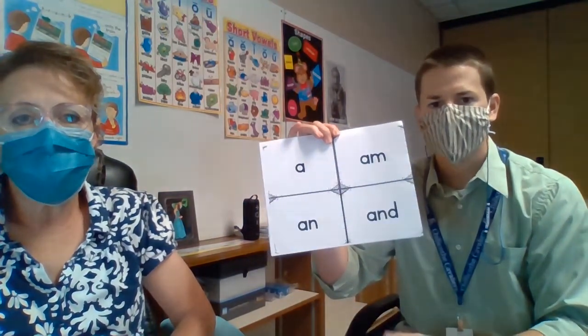We also have kindergarten sight words in our packet. These are to be cut out on the lines and used as flash cards so you can practice and learn how to read. You should be working on no more than two or three sight words a week at a time — just work on a couple, and then whenever you have those down, move on.